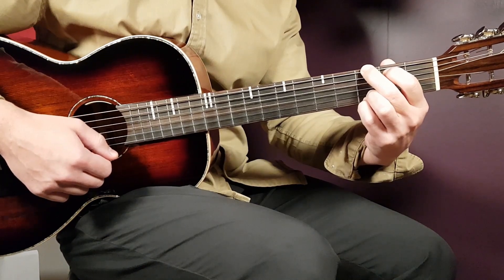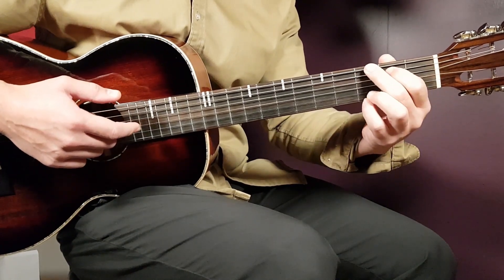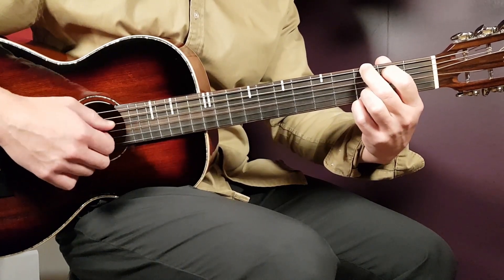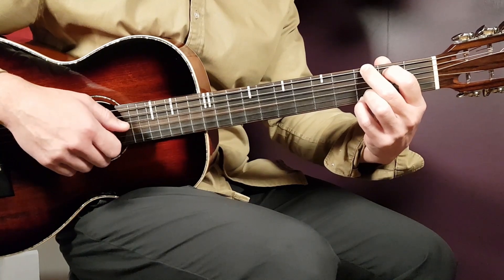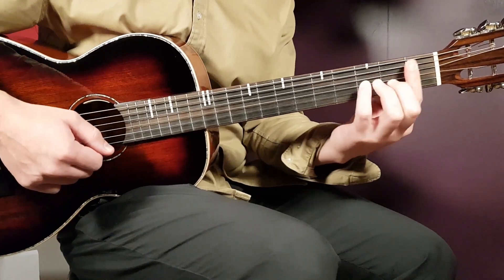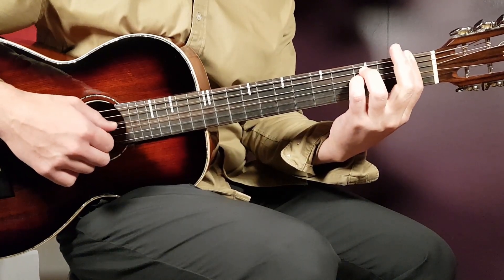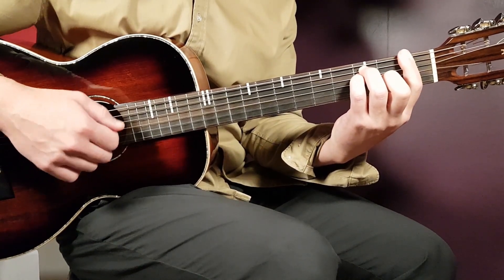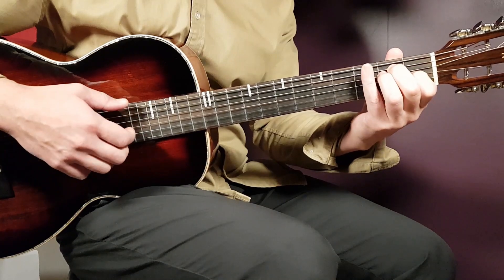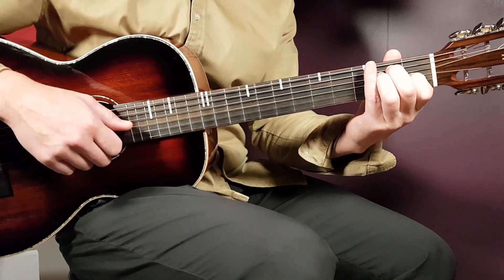Then comes the G — we have two different grips on it. I want to show you the chord first, but when we go with the pickings we'll see how to handle the G in a better way. The full chord will be third fret on low E, second fret on A, open D, open G, third fret B, and third fret high E. We have F next — that's a bar chord, so you place your index finger on the first fret covering all strings, then add third fret on A, third fret on D, and second fret on G.